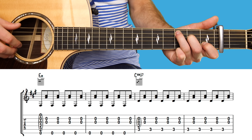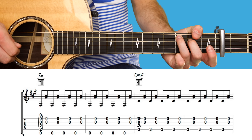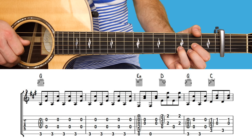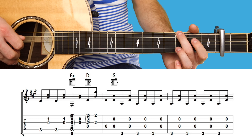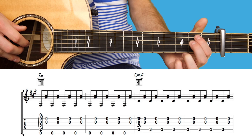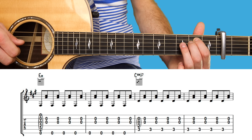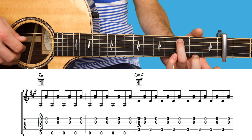And this is the chorus section. You begin with eight lots on E minor. Then eight lots on C major seven, which is just changing to the lowest sounding note to fret number three on the fifth string, keeping the other notes — second and third strings — the same.